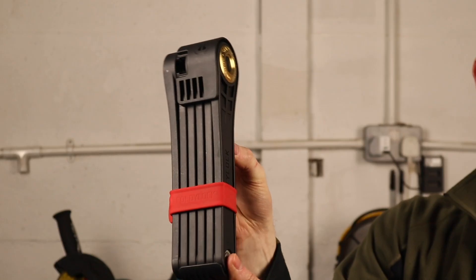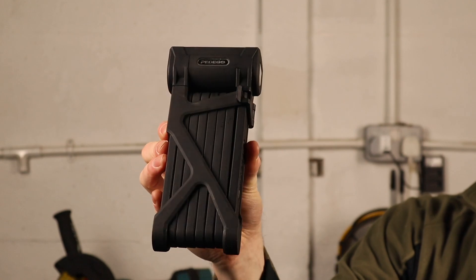I'm James from Bike Lock Wiki and in this video we're comparing the Foldy Lock Elite to the Pedego Folding Bike Lock.